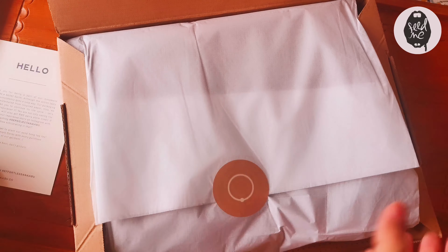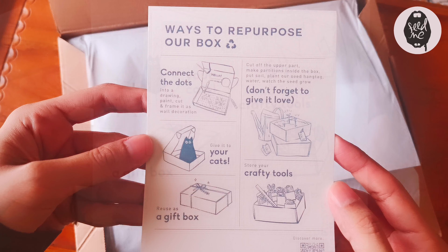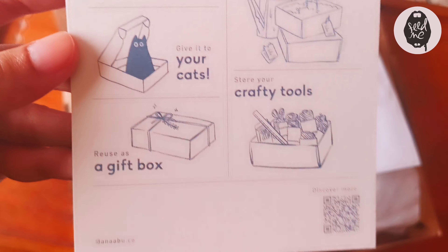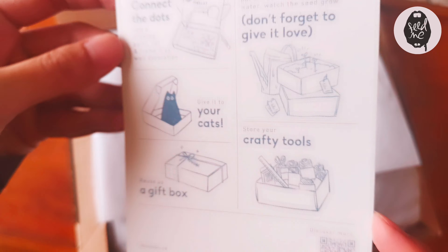'Hello Suanna Jo, let's recreate and repurpose this box to earn extra store credit.' I'm so excited! How to repurpose our box: store your crafty tools. I'm definitely gonna be storing my crafty tools in it and probably doodling on it.